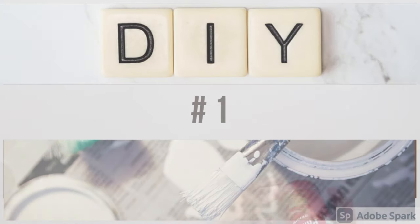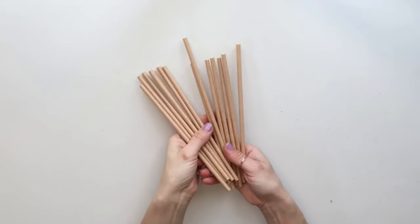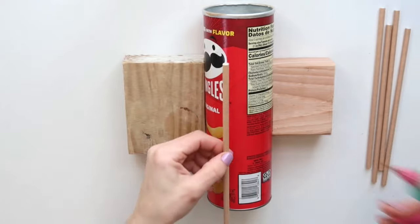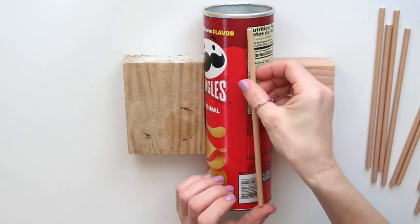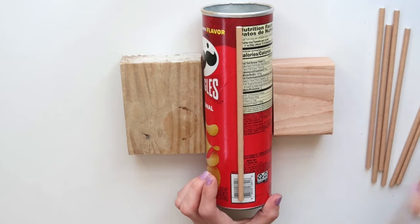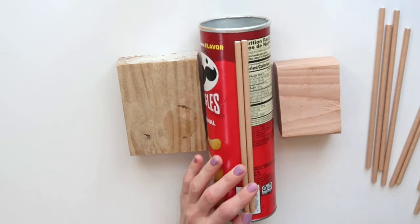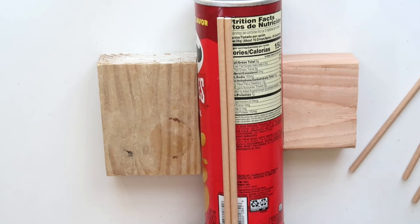DIY number one: for this project I'm using a Pringles box and paper straws that I got from Publix — any store should have them. I used hot glue and put all the straws next to each other right in the middle of the container, leaving some space on the top and bottom, making sure to keep them as aligned as possible.